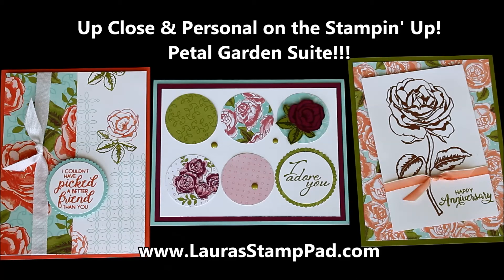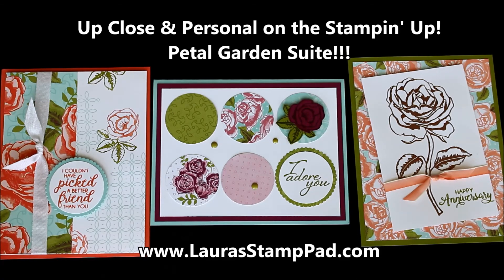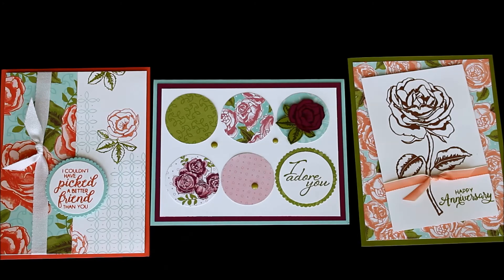Hello Stampers and welcome to Laura's Stamp Pad. I know you all know how much I love flowers, and the Petal Garden Suite is just absolutely stunning. As soon as I saw the catalog I knew I had to get the products in that suite.